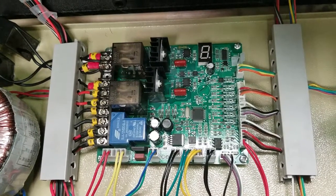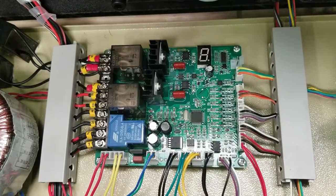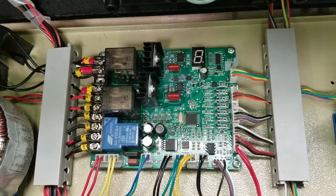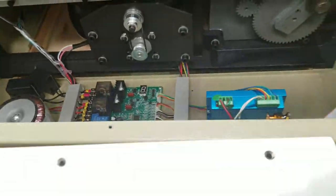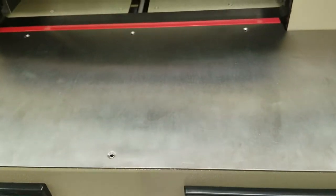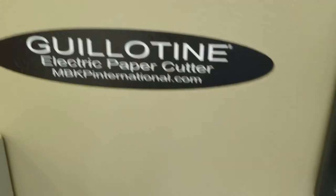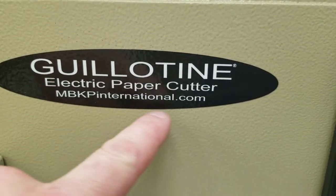Once that's all in good, make sure all your wires are plugged in and you can turn your cutter on and do a test. First you want to close your electronics compartment up — you can just take this and slide it in. Before you put your screws in, you may want to just do a test and see if it's working. And that's pretty much it. This video is published by MBKPInternational.com.